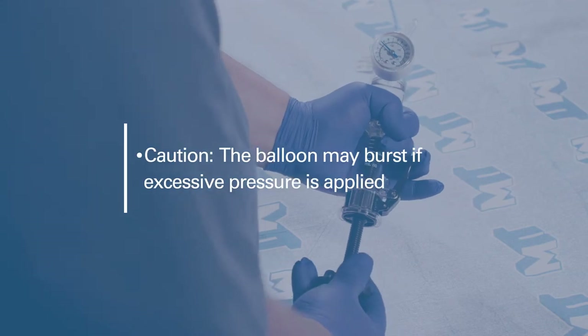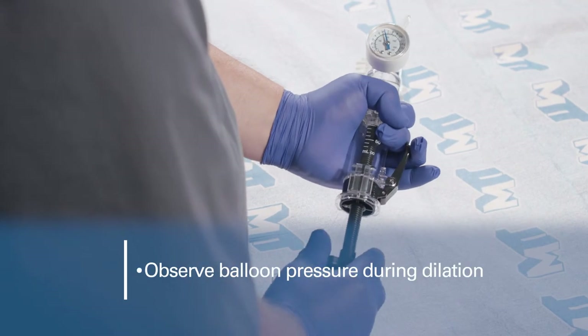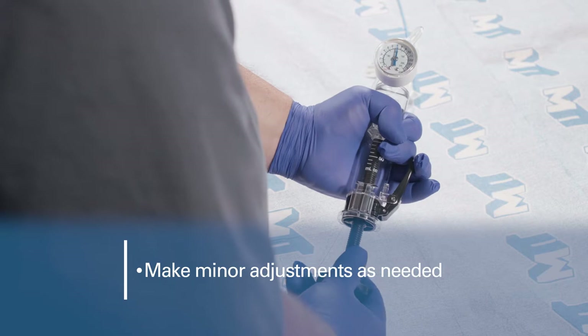Caution: the balloon may burst if excessive pressure is applied. Carefully observe the balloon pressure during dilation. It is normal to make minor adjustments to maintain the appropriate pressure.